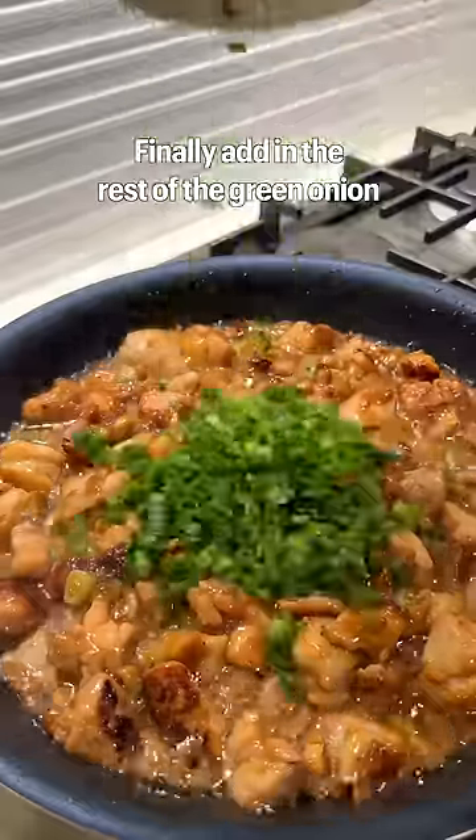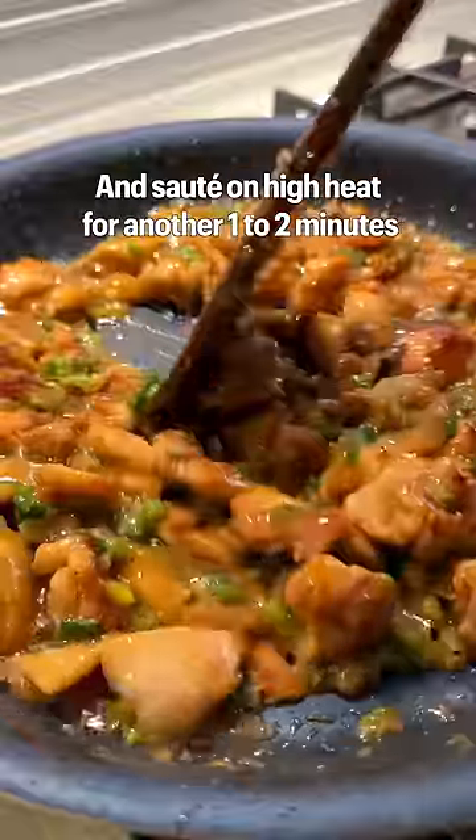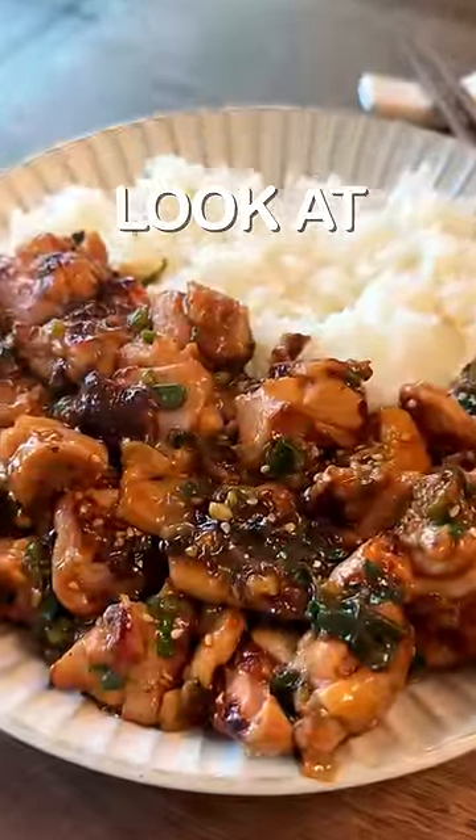Finally, adding the rest of the green onion and sauté on high heat for another one to two minutes. Look at that.